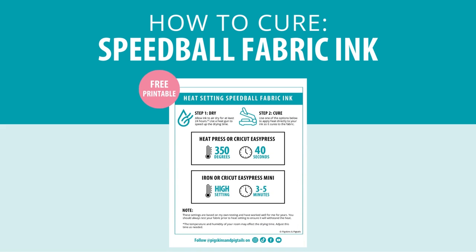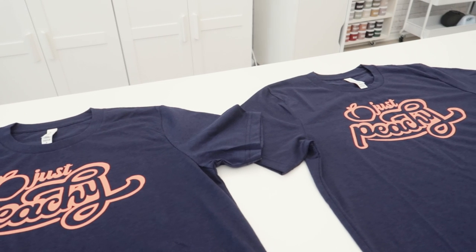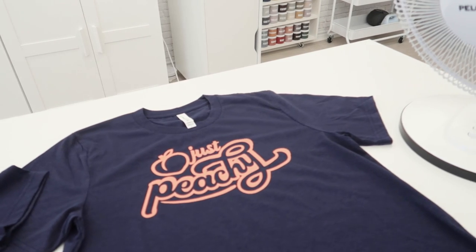If you would like a printable version of these steps to keep handy, you can download my free printable heat setting instructions in the link below. First, we must allow the ink to dry so that all the water evaporates out. If you have time, you can allow the ink to air dry. I leave my shirts spread out to air dry for at least 24 hours.